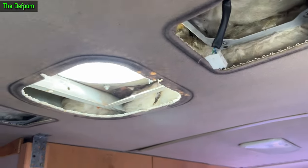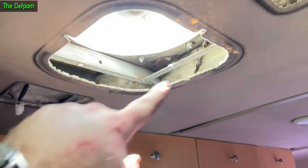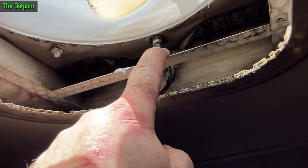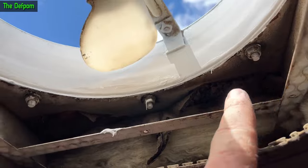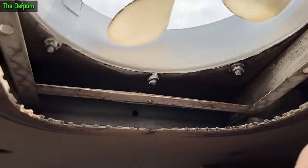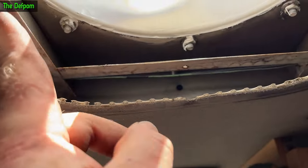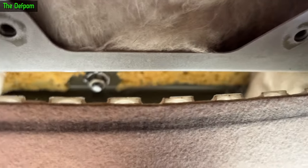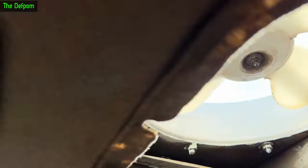In case you want to know how to get this thing apart to actually get that vent out - take the speakers out, take the grill off here. You've got eight nuts to undo. You can see three there, come around this side, there's three more there, and there's one up there and another one up there. You can get to those by taking your speakers out - you can see through there, there's a nut. You can just use a little ratchet to get in there and get those ones undone.